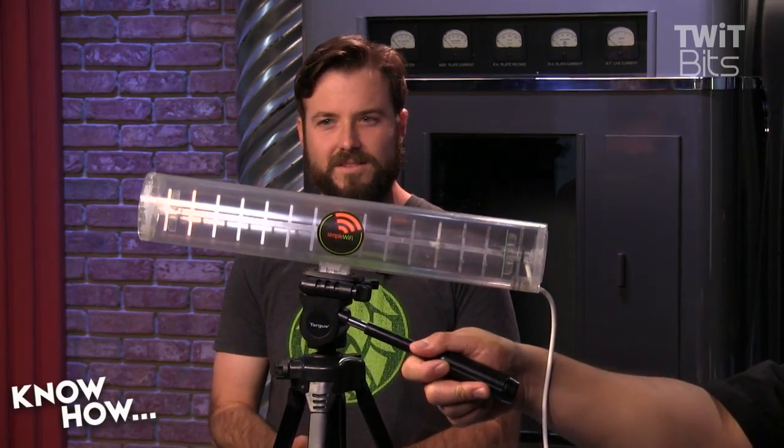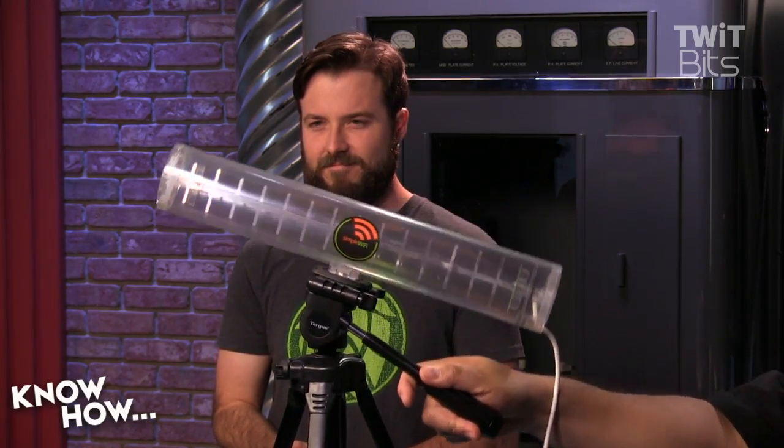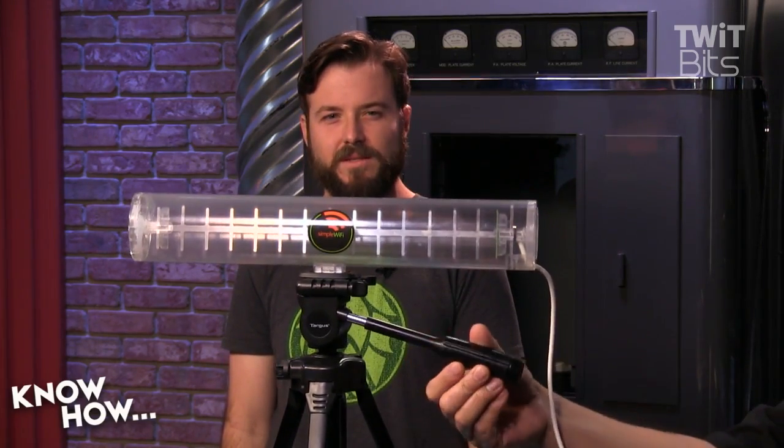There is an antenna — this is my co-host now. This antenna is my co-host. Am I so easily replaced, Padre?